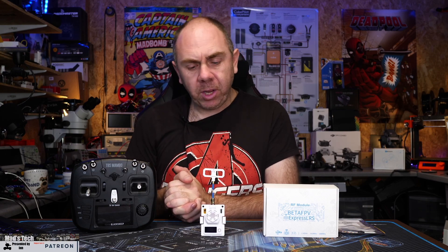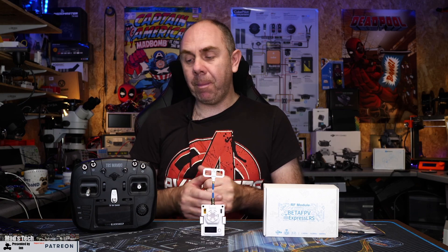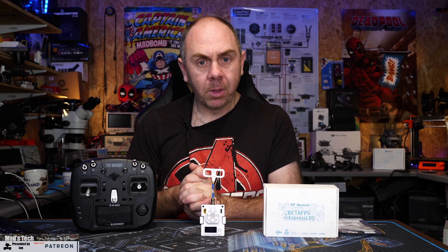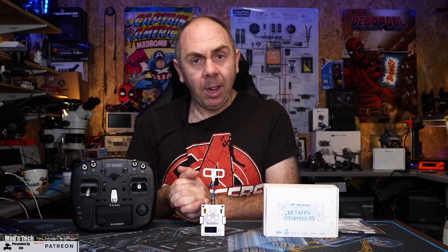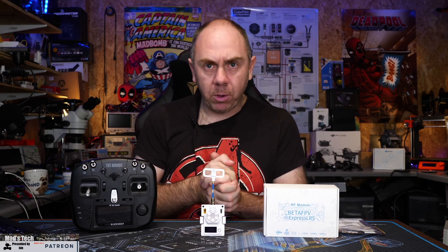Overall, if you're looking to get yourself an ExpressLRS module and you want one with a color-changing LED, this one is well worth a look. The only other thing I'd like to see is a different color housing — and they have said they're hoping to release other housing colors in the near future. I'd like to get a black one to use with the Mambo rather than the bright white. They did send this over to me for free, but that hasn't influenced my thoughts — it overall has some nice features, we just need to see some tweaks around the firmware.